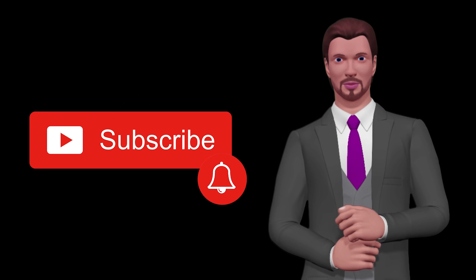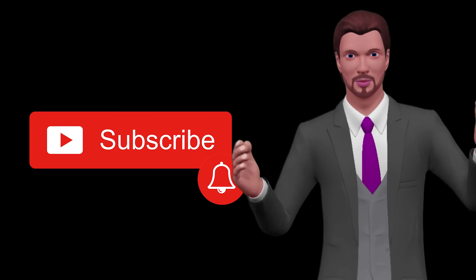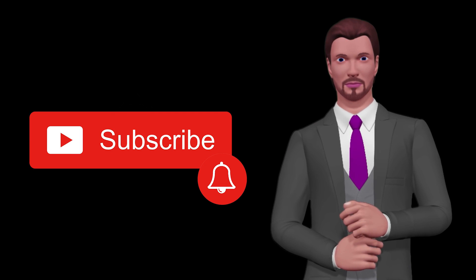Please do not hesitate to send me your suggestions for new videos. Thank you very much for watching this video, see you soon.